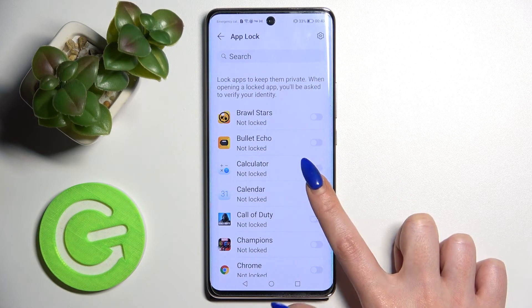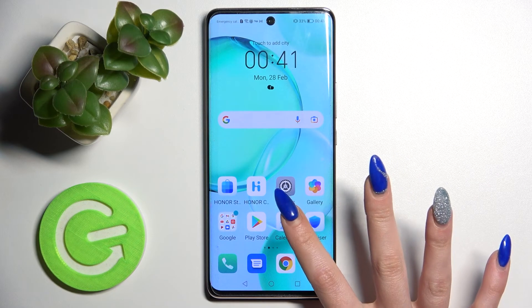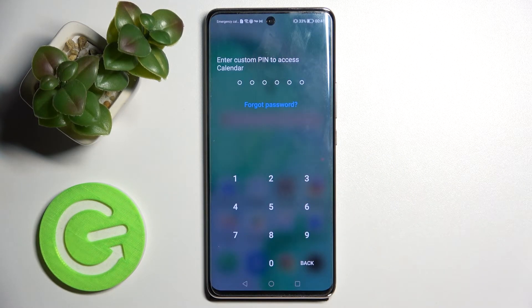I will go with Calendar. Now when I click on the switch next to it, choose the home button and try to access this app — as you can see, a PIN is now required.